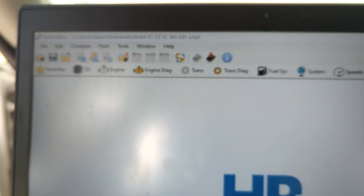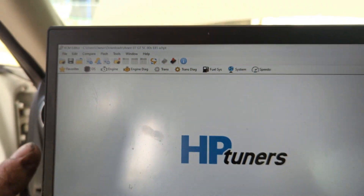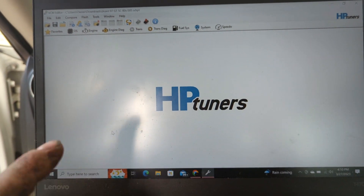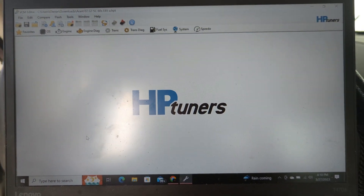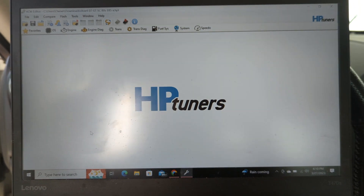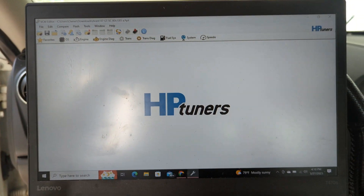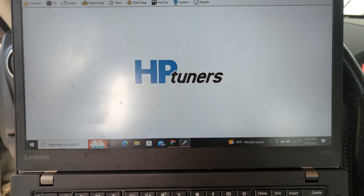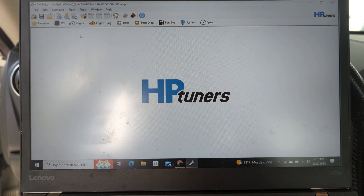So currently here is the tune that we have loading up — got that from ZZP Performance. It's going to be our tune for 88-pound injectors on e85. Now this tune will not work with any car; this is for my specific vehicle. When he got it tuned, retunes are $65 and regular tunes are $150. I have an HP Tuner so it's really cheap for me.